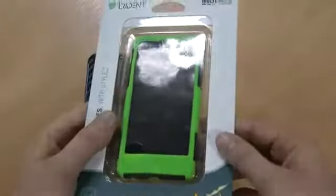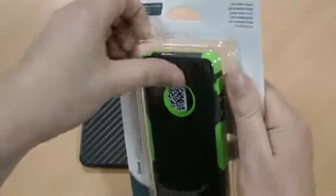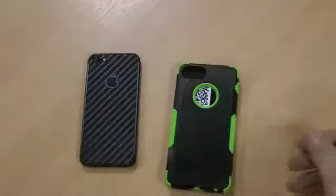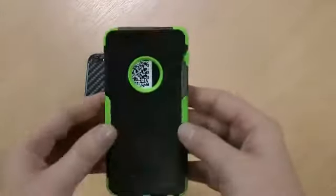This is the packaging it comes in. This one in particular has a bright green colour. They do get them in red, blue, and a plain black case, so if you don't want something quite as bright, you're not restricted to such a bright colour like this.